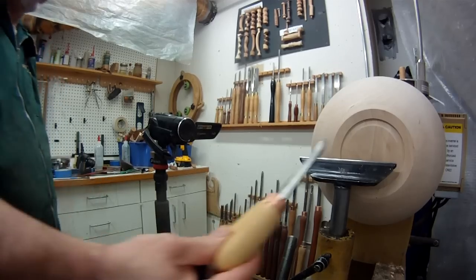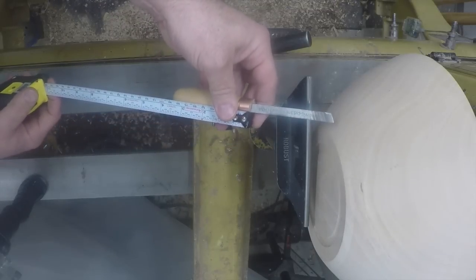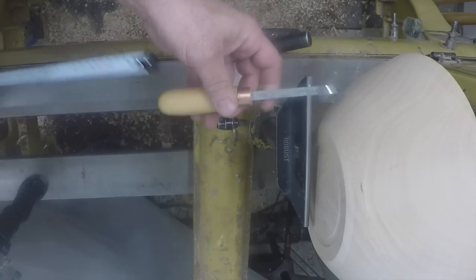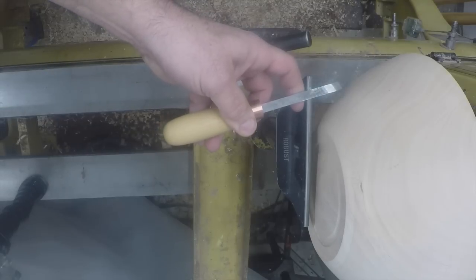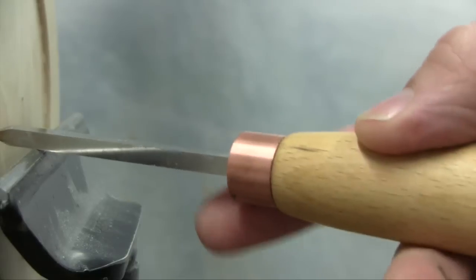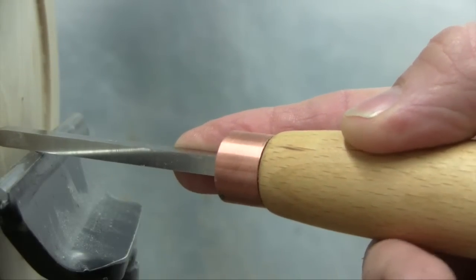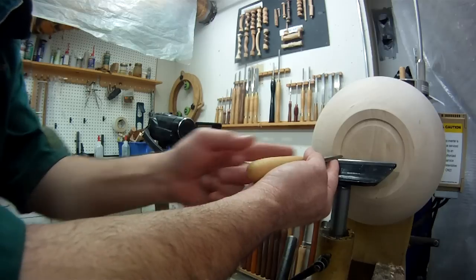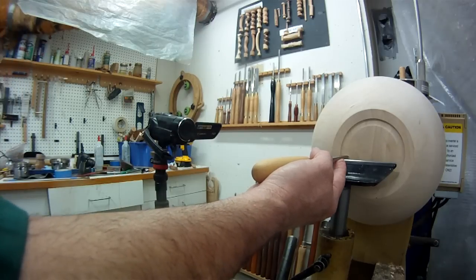Generally you don't have to think too much about handle length with negative rake scrapers - they're almost always long enough. Even with my little mini negative rake scrapers that I use in the bottoms of bowls for detail work, with this really short 3 and a half inch handle and an overall tool length of 7 inches, I could hang it 1 and 3 quarters of an inch over the tool rest. But in actuality I only use this tool maybe half an inch to an inch over the tool rest, because I'm in tight doing detail work. So even a small handle like this on a negative rake scraper is more than adequate.